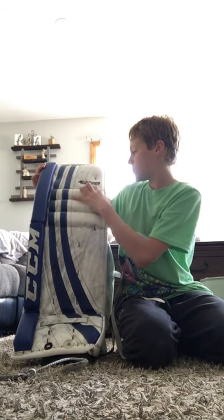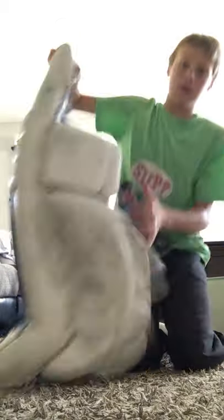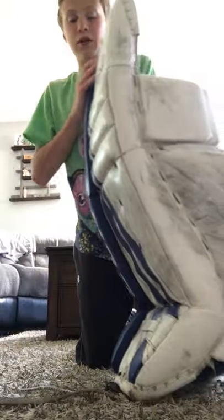Let's go with my pads now. This is the CCM Extreme Flex Pro pads. I got these from my rink down here. The boot is a stiff boot, as you can see. I'm pretty sure it's a soft top. These are 32 plus ones, as you can see right there. I've only had these for this season. I have elastic straps for my skates to connect to them.